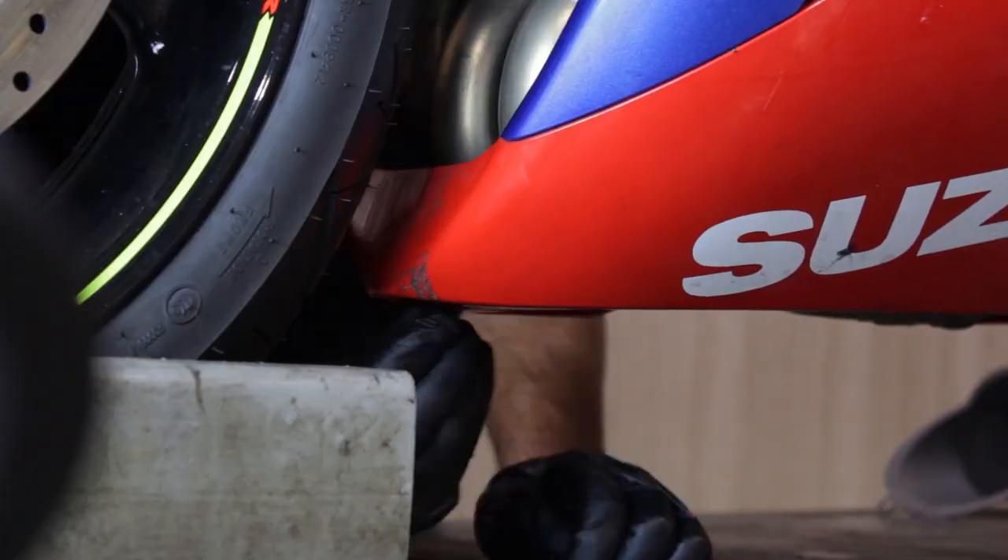Then we'll spray off the exhaust for the oil so it doesn't get any smoke. We'll reinstall our side fairing.